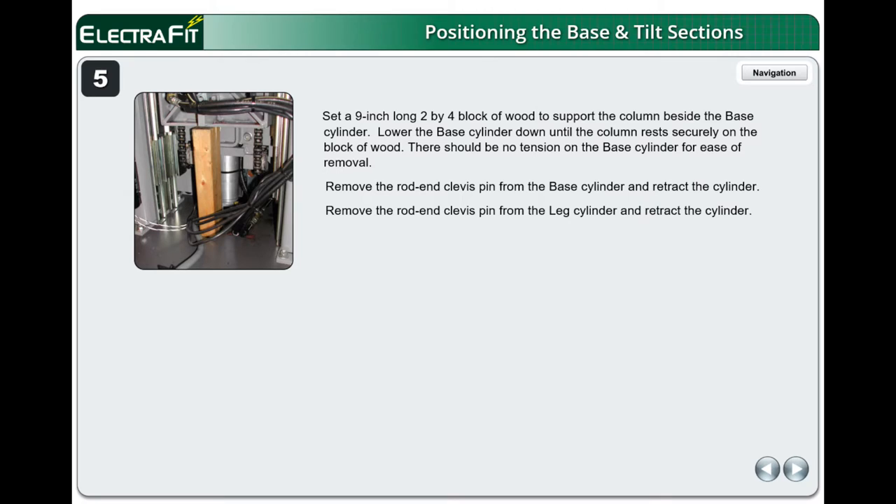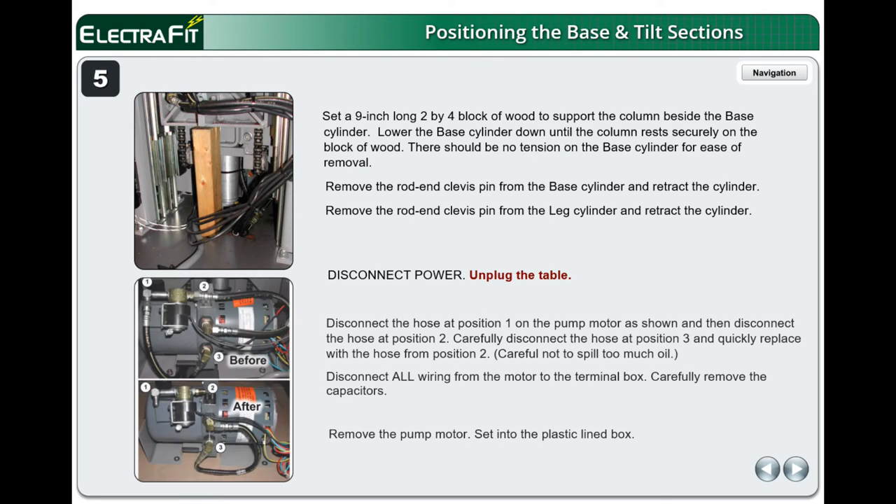Remove the rod end clevis pin from the leg cylinder and retract the cylinder. Disconnect power and unplug the table. Disconnect the hose at position 1 on the pump motor, then disconnect the hose at position 2. Carefully disconnect the hose at position 3 and quickly replace with the hose from position 2. Be careful not to spill too much oil. Disconnect all wiring from the motor to the terminal box. Carefully remove the capacitors, then remove the pump motor.